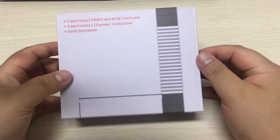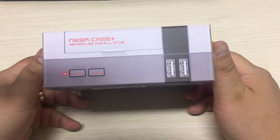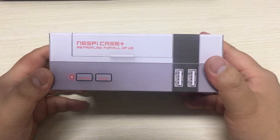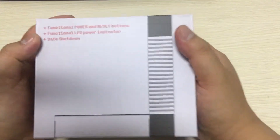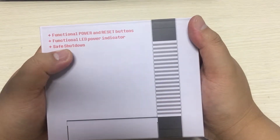Hello everyone, I am Jackie. Today I'm very glad to show you how to assemble NES Pi Case Plus. It's from RetroFlag and it has three main features and I love the safe shutdown function.